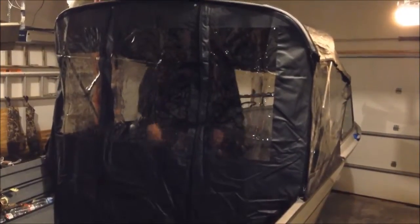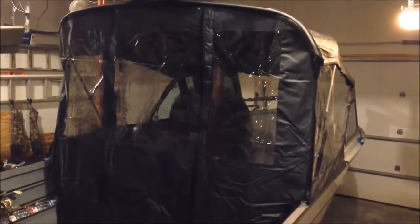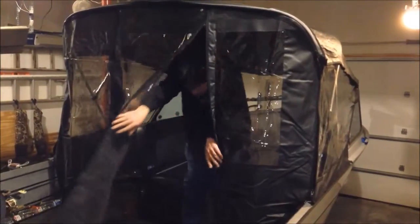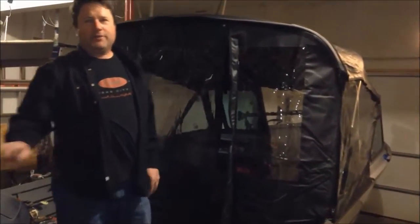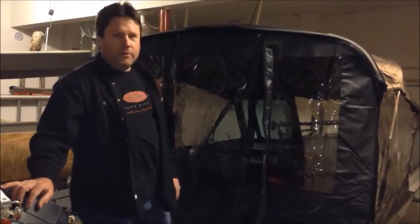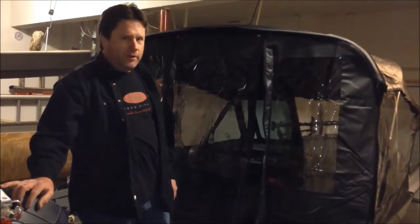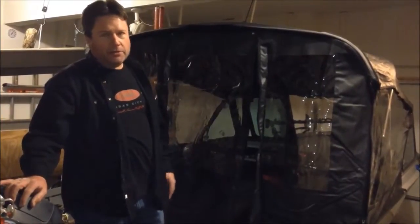Again, I can stand up inside the enclosure and I'm 5'10". I've never actually used it — I do fish in the winter, but it came with the boat. The only time I ever have it on is when I'm showing someone. I have used the sun top, just not the weather enclosure.